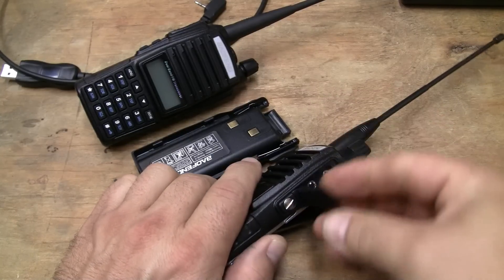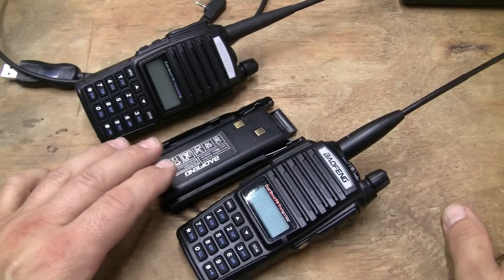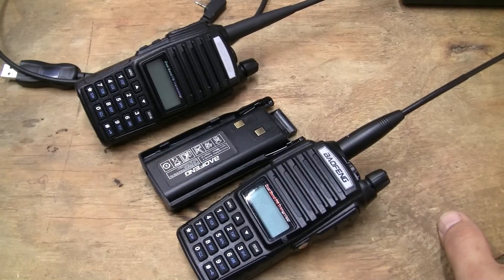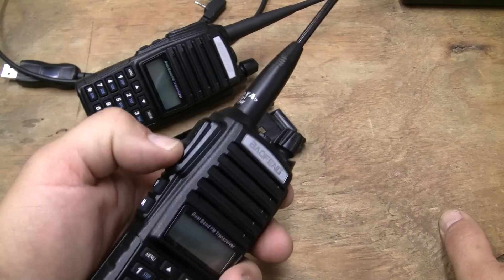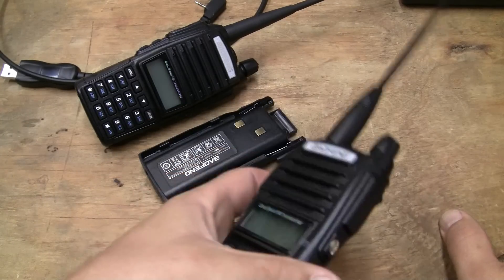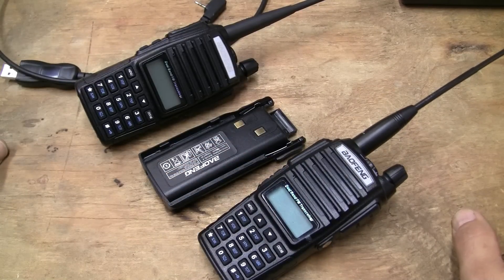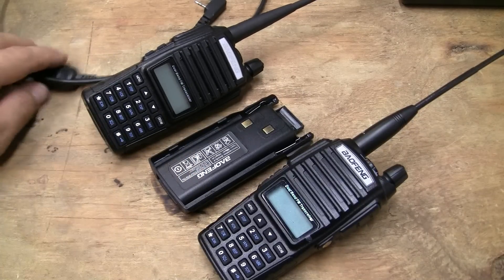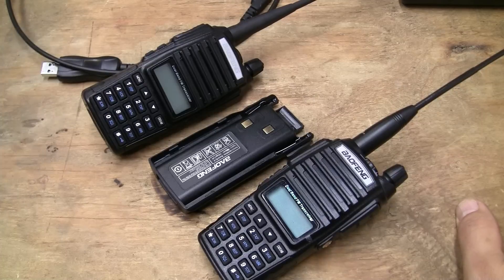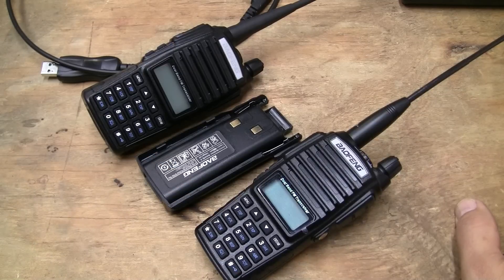It has Kenwood-compatible attachments for earbuds. It comes with a set of earbuds, and it has dual transmit — you can transmit and monitor two different frequencies at once once you get into the settings. A lot of people make videos about this stuff, but I'm just trying to give you a broad general overview of the type of equipment. Once you start getting into shortwave, it's just a slippery slope and you will never, ever stop learning.